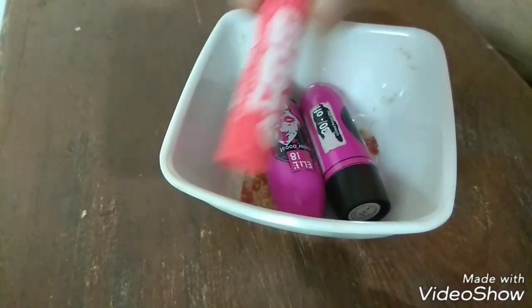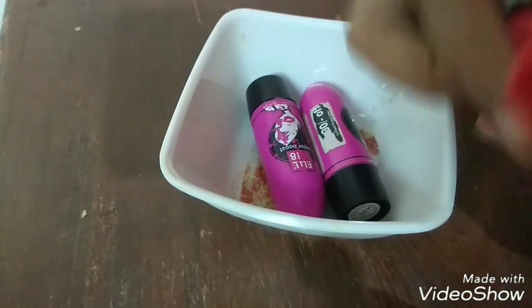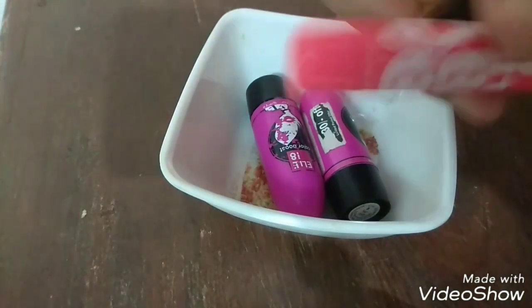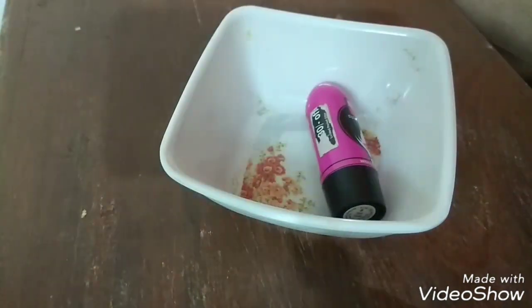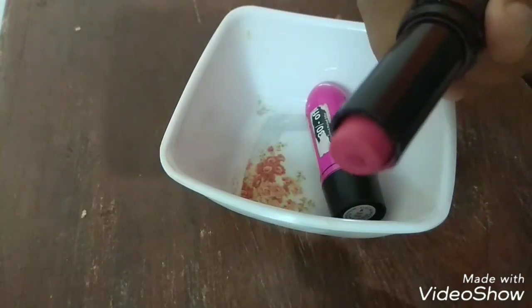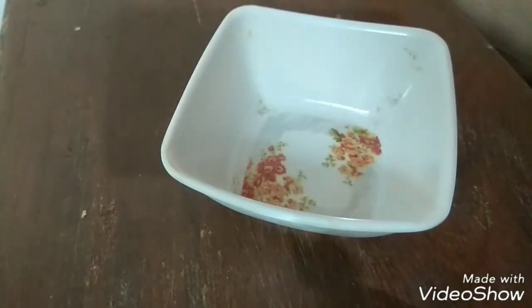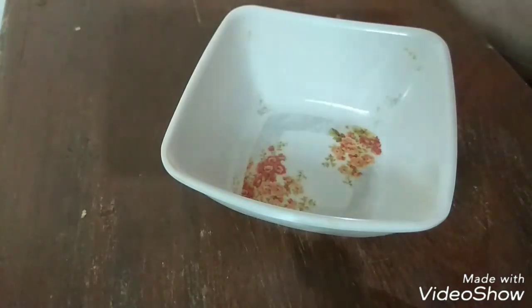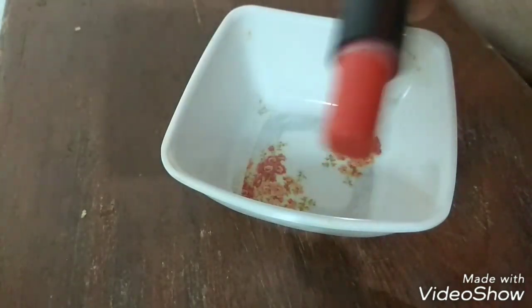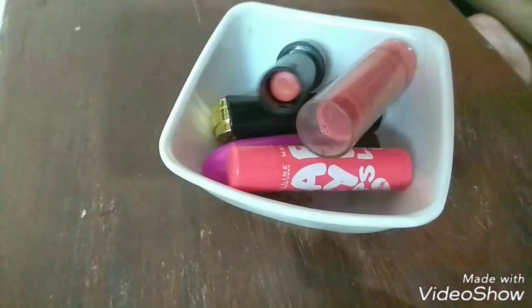They also include some lip balms. I absolutely love this Baby Lips lip balm but I have finished it and only the last bit is remaining, which I thought of melting so it can be used in some way. I have these Elitine lipsticks which I got bored of because now we have all started using matte lipsticks and hardly use glossy ones anymore. I am going to use all 5 products — 2 lip balms and 3 lipsticks — in order to melt and reuse them.